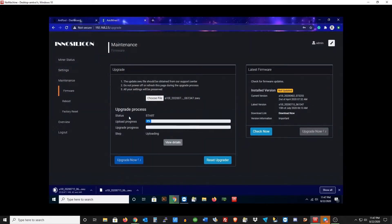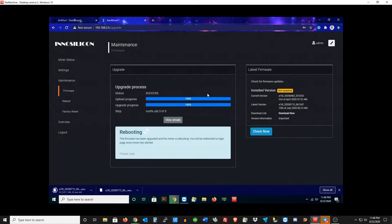Now hit Upgrade Now. Let's just sit and wait for this to finish and then the miner will reboot. I'll show you guys what it looks like after it restarts. The miner is rebooting now. It actually installed very fast — I'm quite happy with how fast the firmware file installed.